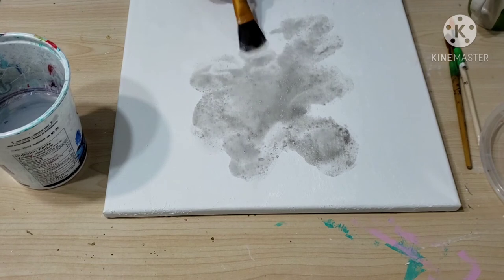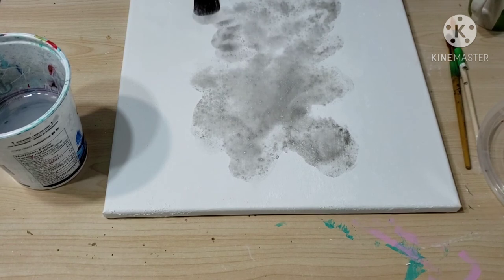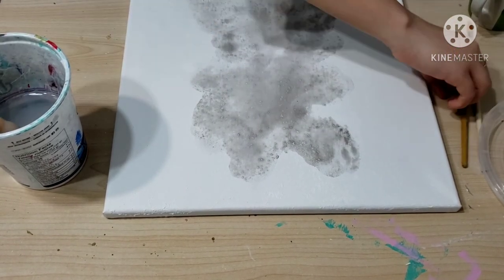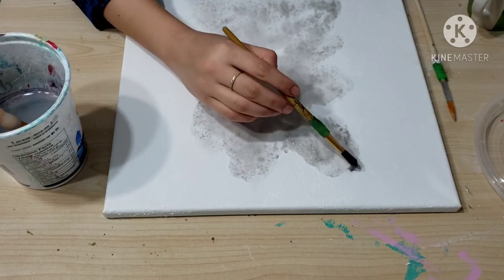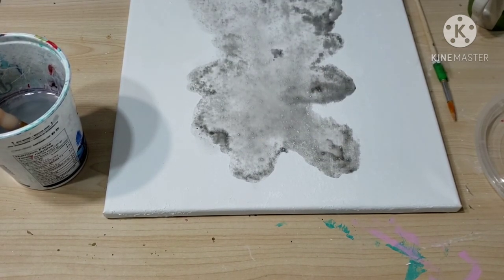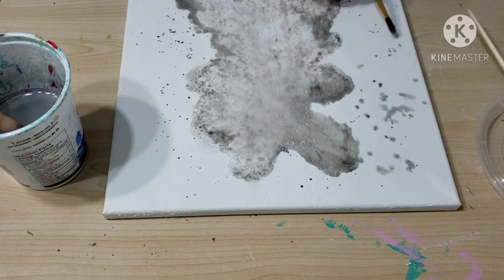This is my first time doing watercolor on canvas — I had never done it before. I've been working on watercolor paper for a long time, but with canvas I was very new and a bit scared. My client wanted watercolor on canvas because she loved the splash effect with light colors and really wanted it on canvas. So I did some research, got this ground medium, and I'm really happy with how it turned out.